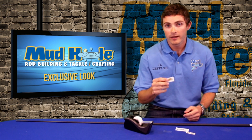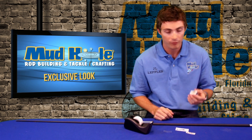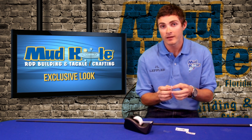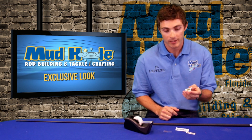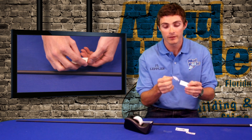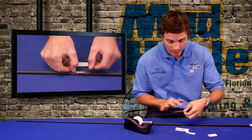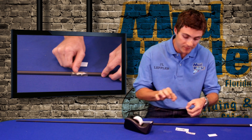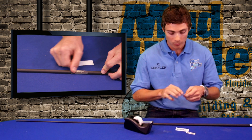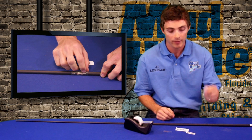Our fish decals, our college decals, and a lot of the other ones except for the text decals are very simple to put on. There's a backing, your laser cut fish decal, and then you have a top layer on there. What you're going to do is simply peel that off. Now you've got a clear label with the fish on it — stick that on your rod, smooth it out, and then take the clear off. That will only leave the fish on there. It's basically a three layer deal.